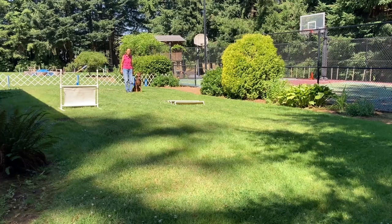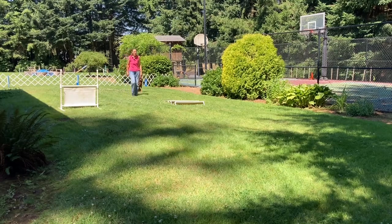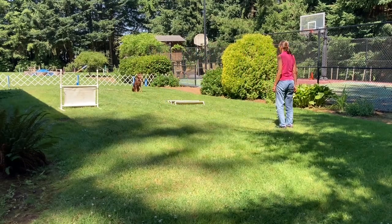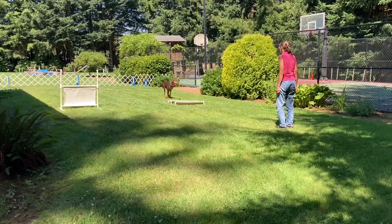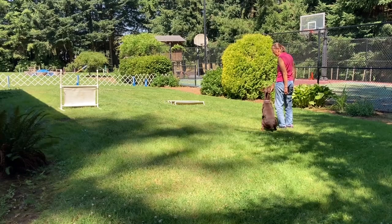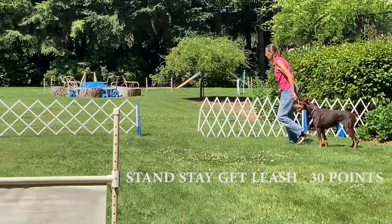Recall over the broad jump. The judge will ask if you're ready and I'll say, 'I am.' Then the judge will say, 'Leave your dog.' Stay. Call your dog. Jump. Finish. Exercise finish. Good girl.